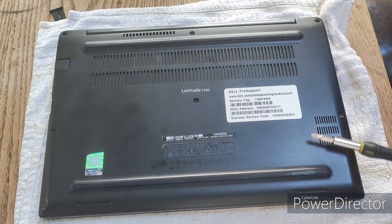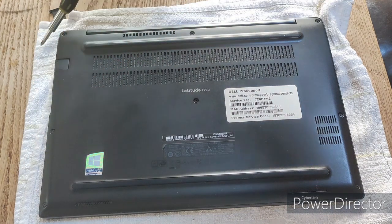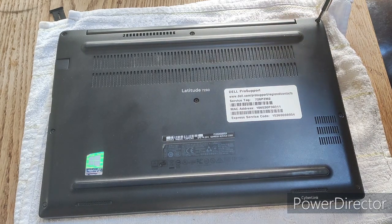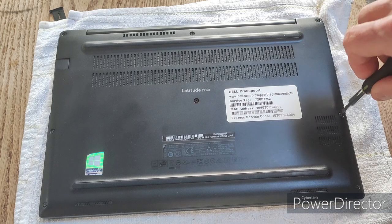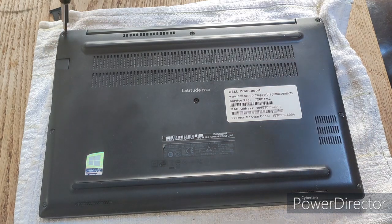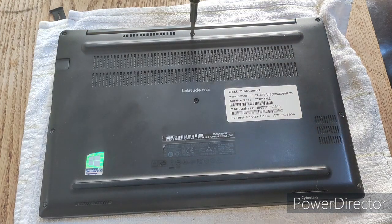To take off the bottom case of the Latitude 7290, you need to remove eight Phillips head screws located around the base. I found these screws really hard to come out completely, so I loosen them as much as I can and then leave them in the cover as I flip it off.